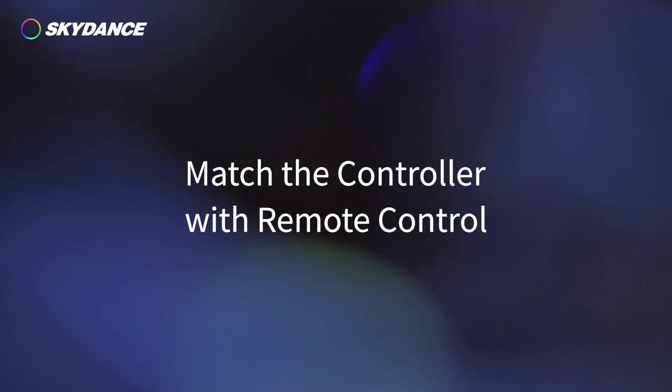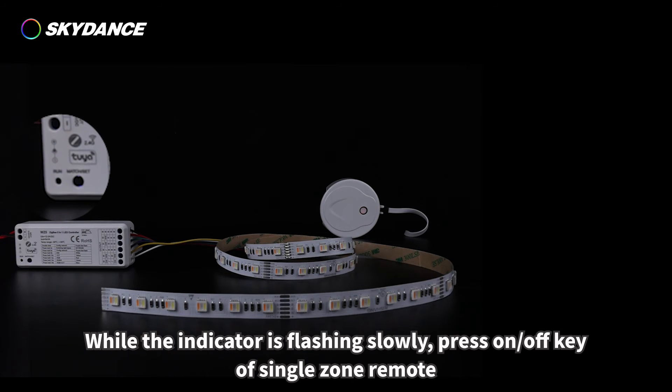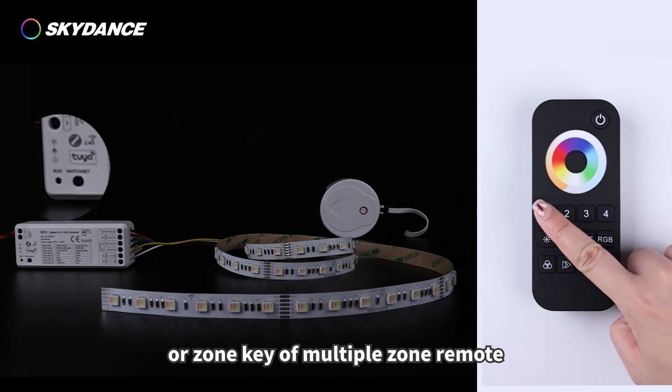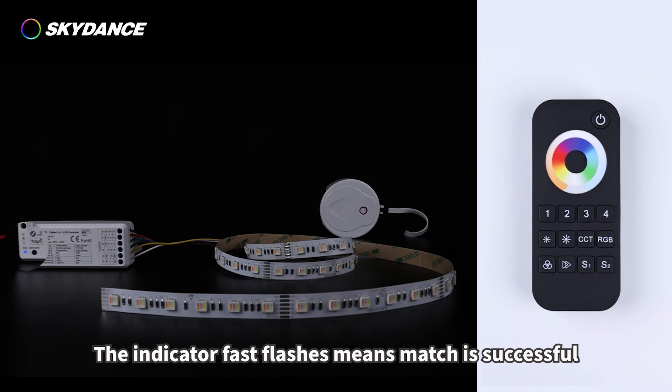To match the controller with a remote control: when the controller indicator is constant on, short press the match key once. While the indicator is flashing slowly, press the on/off key of a single-zone remote, or the zone key of a multiple-zone remote. The indicator fast-flashing means the match was successful.